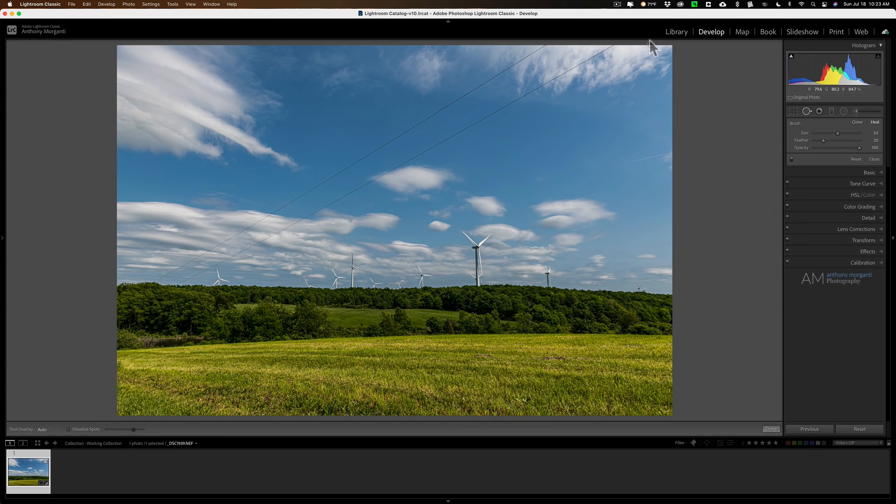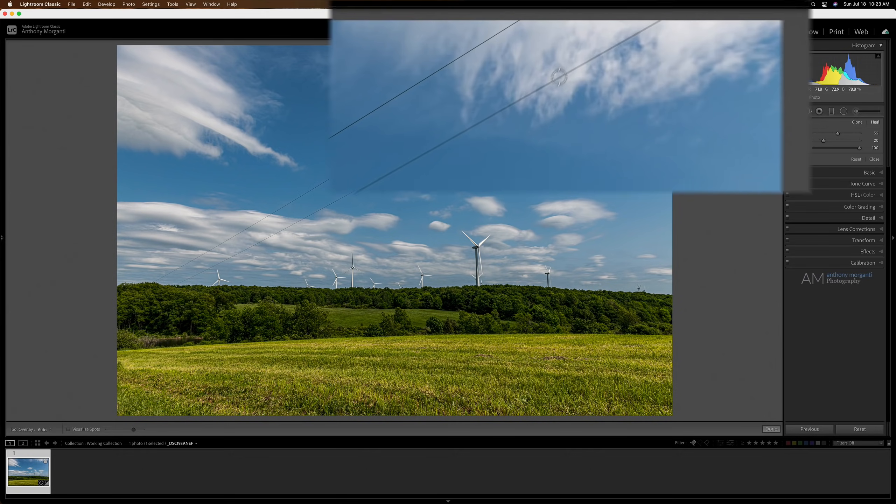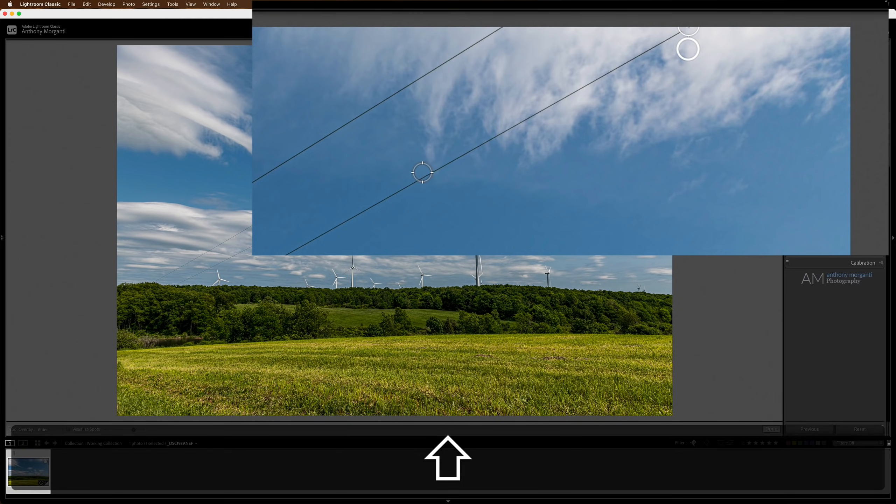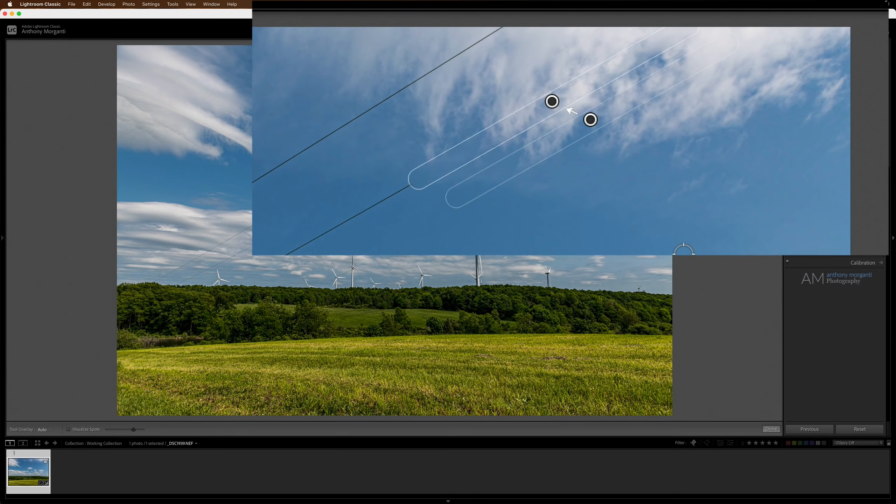For example, if the power line starts in front of a cloud and then transitions to blue sky, try taking the chunk that's in front of the cloud separately — it usually does a good job. Click at one end, hold the shift key, go to the other end by the cloud, and click again. That looks pretty good. Now we want to take another chunk.